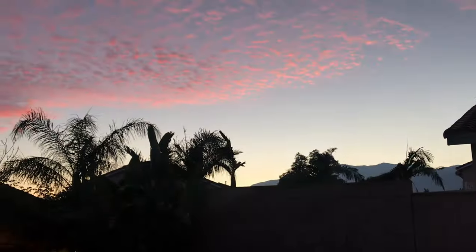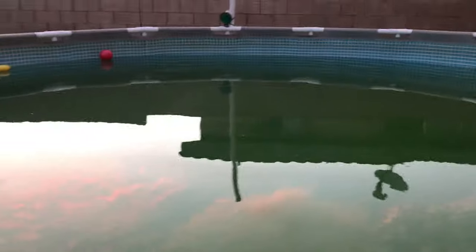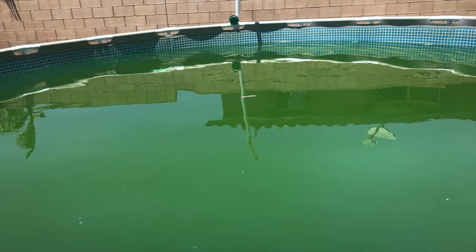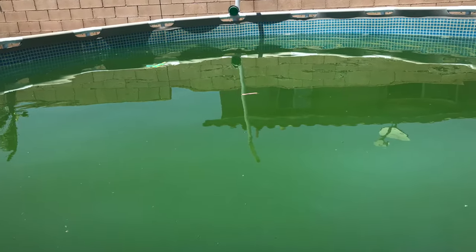But that's a beautiful sunset. This is what it looks like on the morning we started cleaning it, and this is what it looks like after. I'm going to show you how to make it look like this.